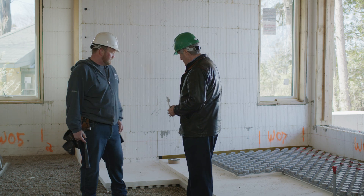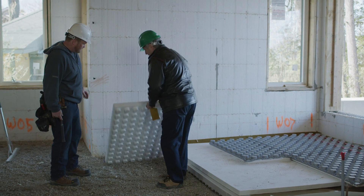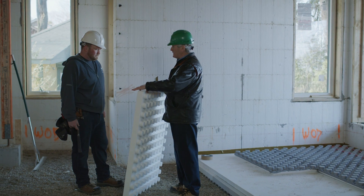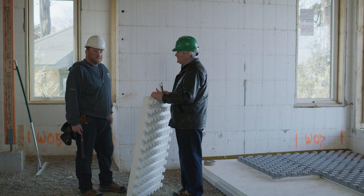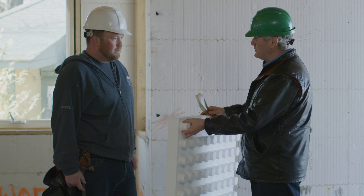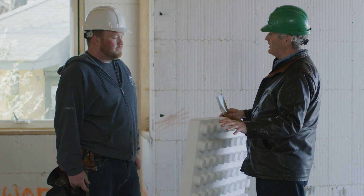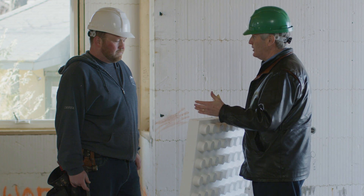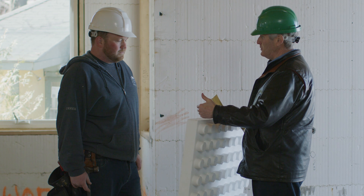I wanted to talk about a pretty interesting product called Radon Block. This is a product that has been developed specifically to stop radon and to give you an insulation level. You always insulate your slabs — historically you've been using either spray foam or sheet foam, different types of sheet foam. This is an EPS foam but you'll notice these nodules on the backside. In practice this actually replaces the need for gravel. In a sand environment you're typically bringing in gravel anyway or at least stone for radon, but this could replace the stone in your application.